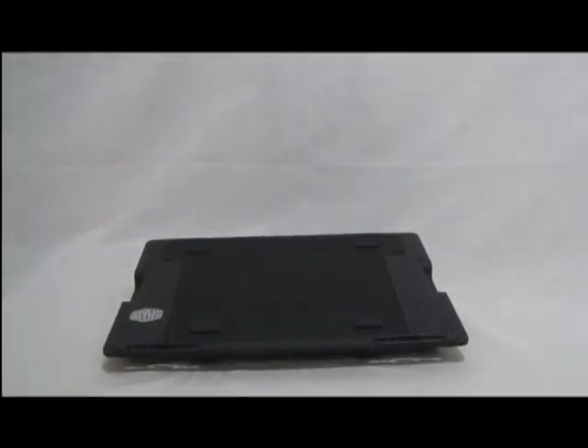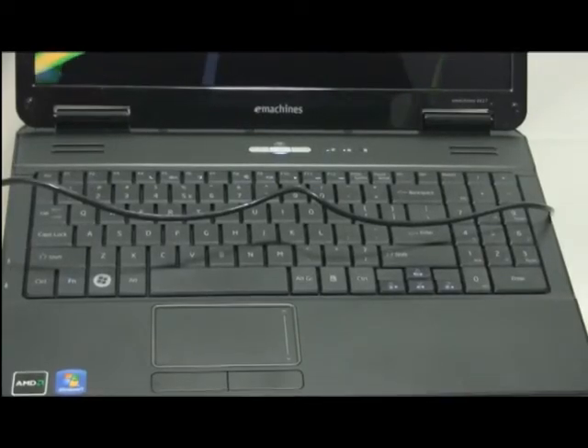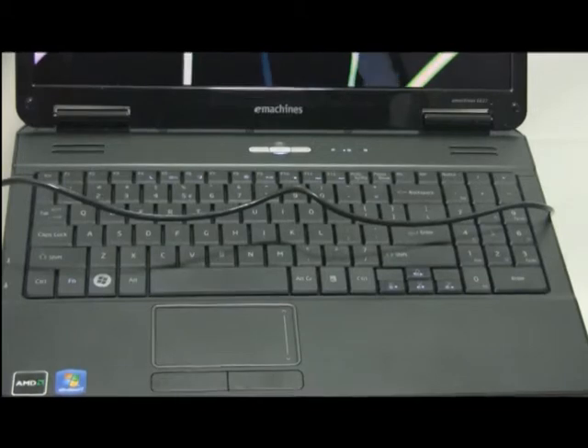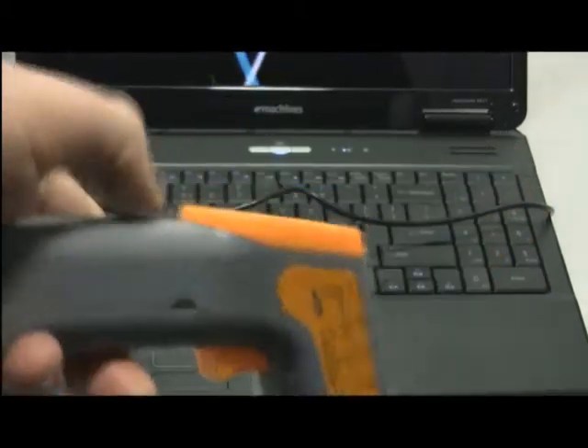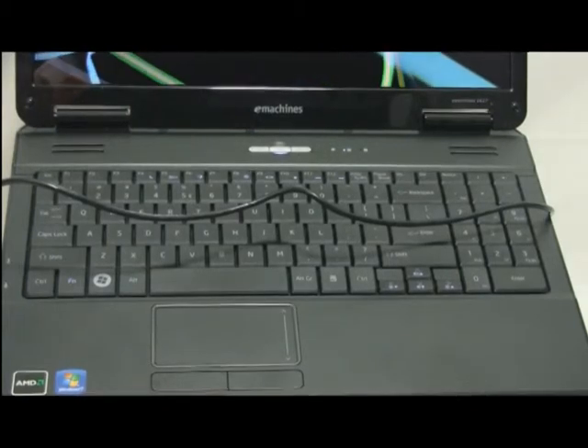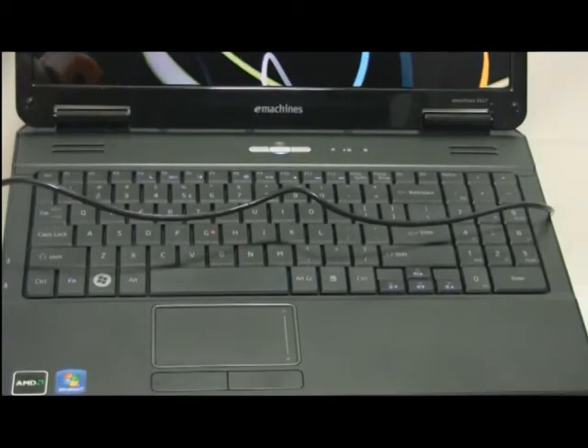There are also little clips on the back for running your cables — overall a good looking stand. We'll do an idle and load test. Unfortunately the sensors on my laptop don't show the correct temperatures — I don't think my CPU is minus 49 — so I'm going to use this IR gun to get temps off the keyboard.